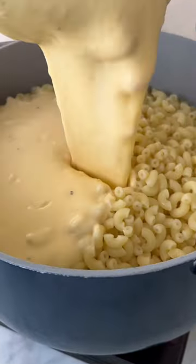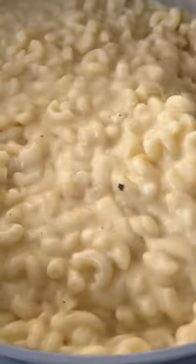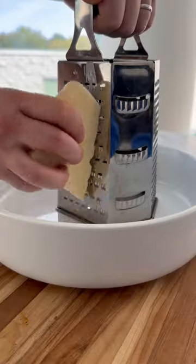This mac and cheese recipe is the creamiest and cheesiest recipe you'll try. It's made with four different types of cheese.